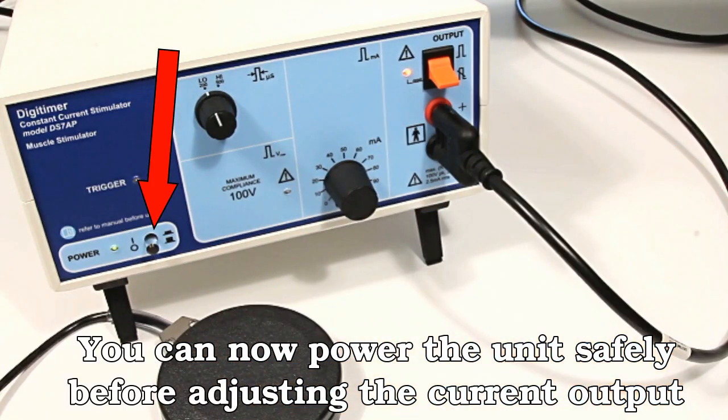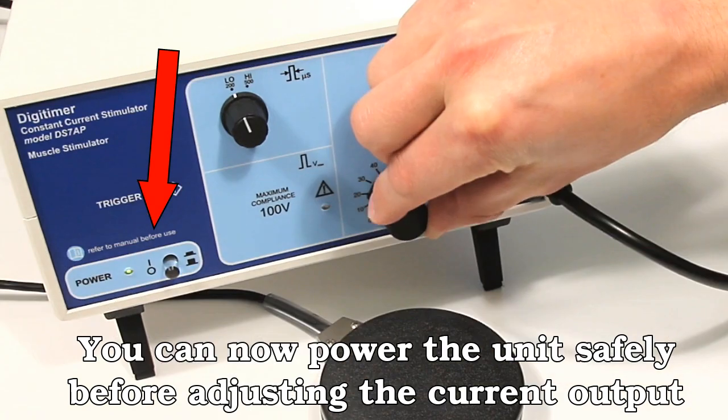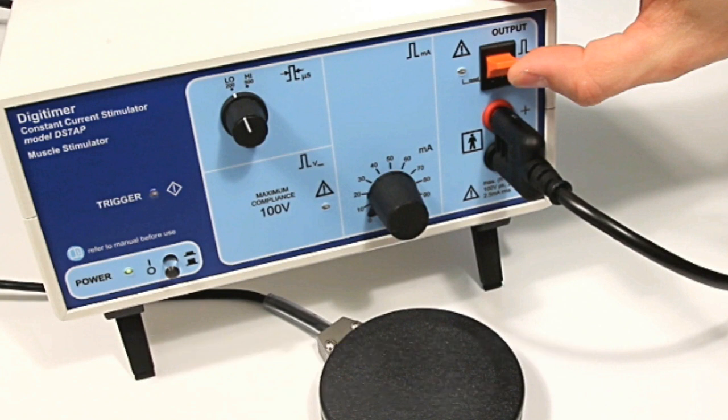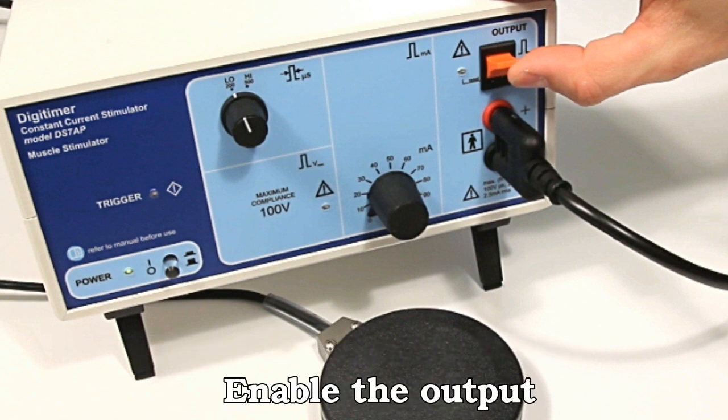Power the stimulator on using the pushrod power switch on the left of the front panel and set the current amplitude dial to 10mA. Next, enable the stimulator output by pushing the orange toggle switch upwards.